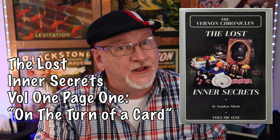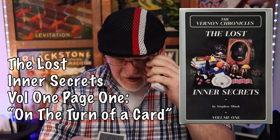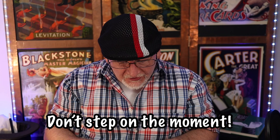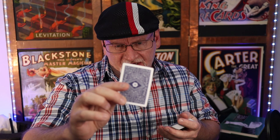Let's get started with a lesson from the professor himself, Di Vernon, who taught us in the Vernon Chronicles: The Lost Inner Secrets the importance of creating tension and drama before revealing that top card. That's lesson one — don't step on the moment when you're turning over a card. Don't just say 'there's your card' and flip it. Build a little drama, build a little tension, get your spectator interested in that reveal.